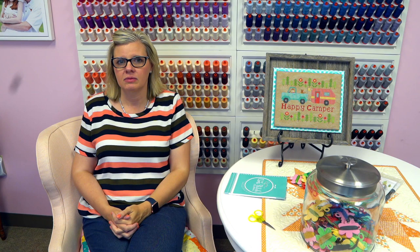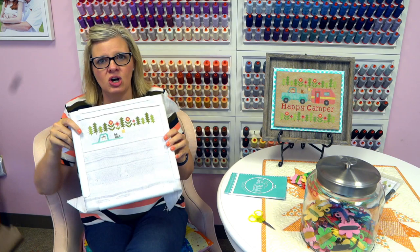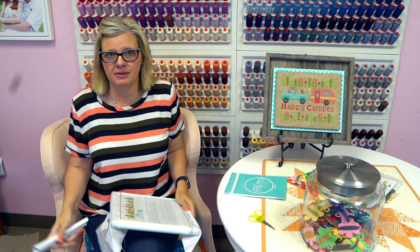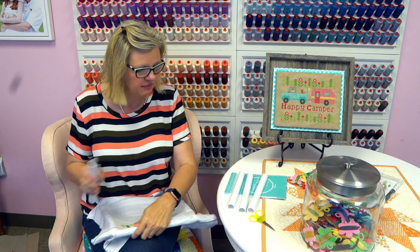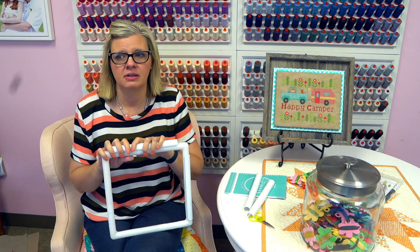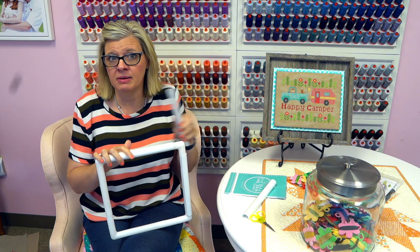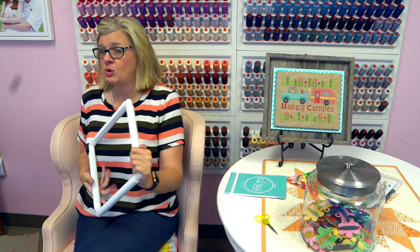Beverly asks: do they come with a cover? So this is called a Q-snap. It's basically like a PVC pipe. You can buy covers — they're called grime guards. We don't sell them, but you can find them on Etsy. A lot of home-based businesses make them and they can be very cute. So I hope that's the answer to your question.